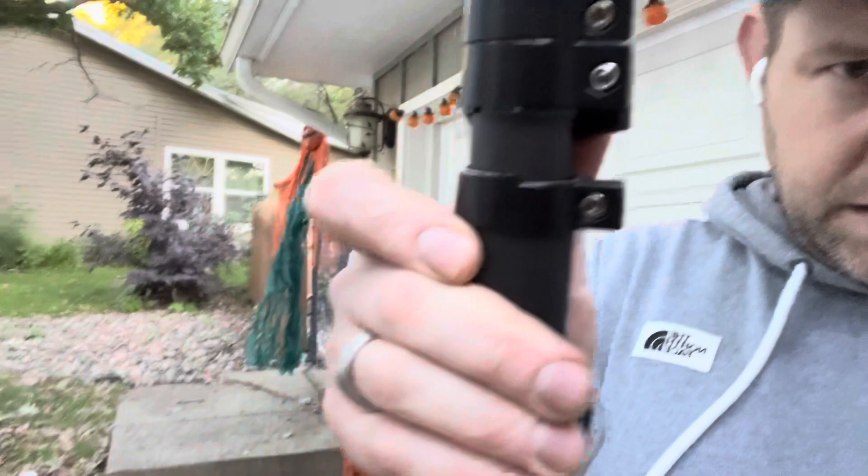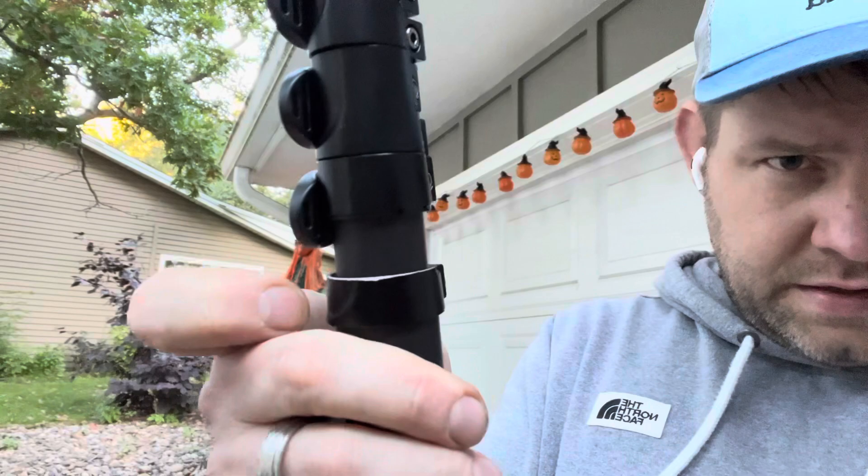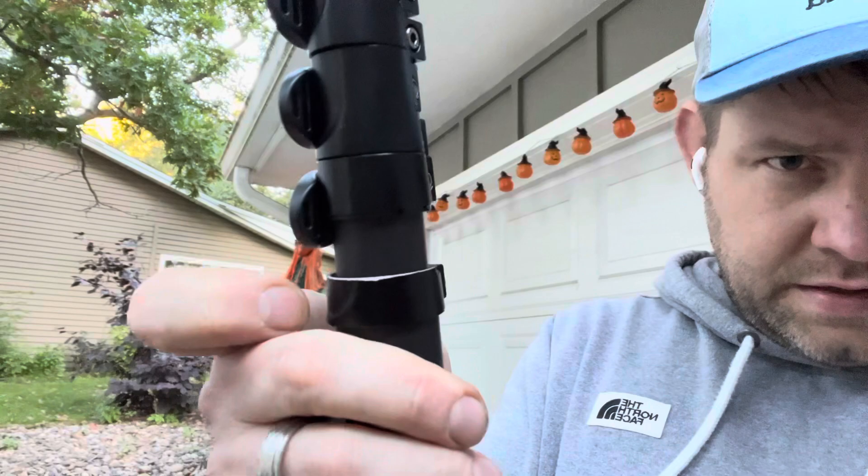So the first thing is one of these clamps here decided to just crack in half, and that's pretty lame. I just noticed that about five minutes ago.